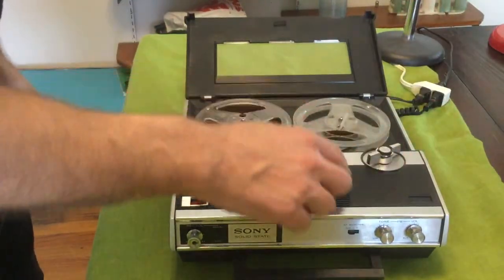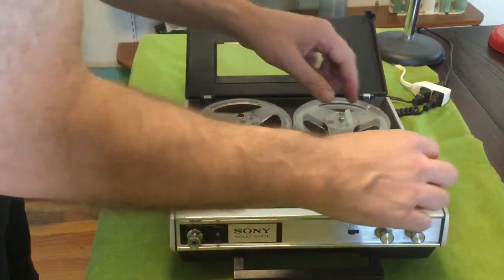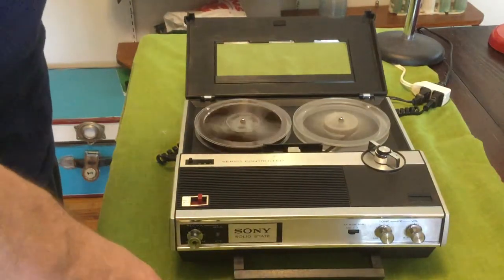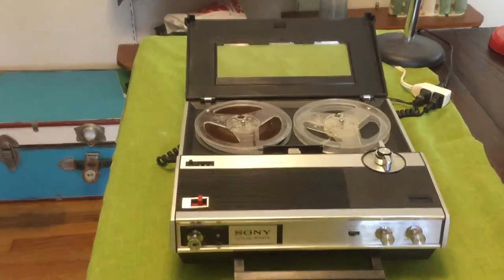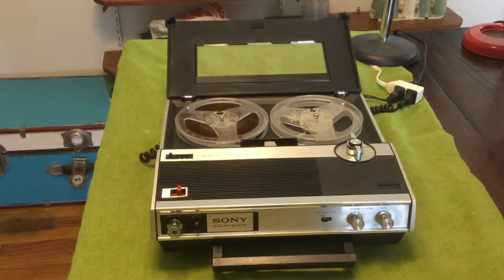Yeah, the fast forward — there's a platter turning down there but something's not engaging right. The rewind does work, thank goodness, so I can get the tape off of it anyway. That's it — that is my new 1969 Sony portable reel-to-reel tape deck.